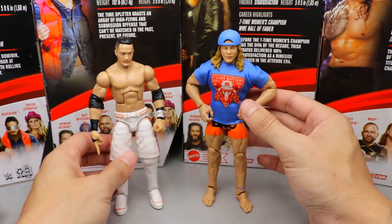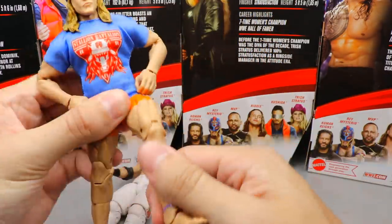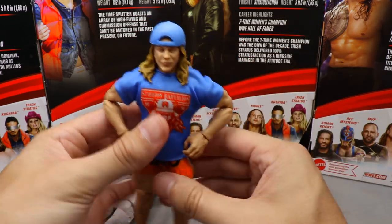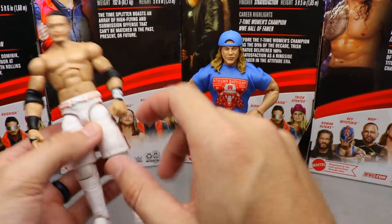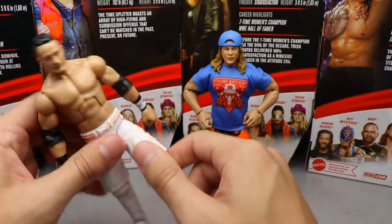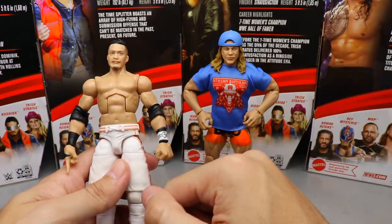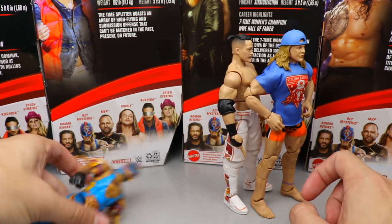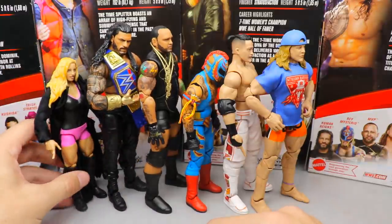Ray has the best Rey head sculpt they've ever done, great gear, and good posability — but the single jointed arms and loose torso hold him back. At number two is Kushida — sick Back to the Future gear, great head sculpt, insane accessories. I just wasn't as excited for him long-term going in. At number one is Matt Riddle — great posability, feels great in hand, I love the double jointed arms. The head sculpt could be better but I really love the way the figure looks and feels.